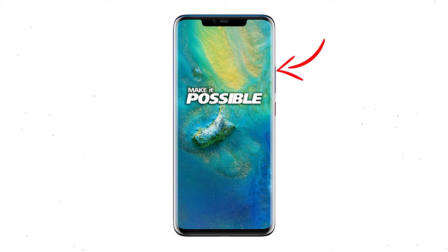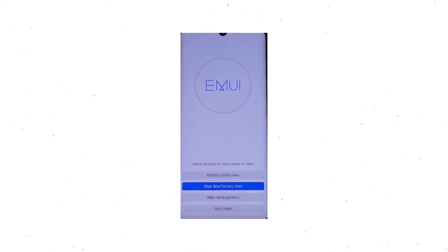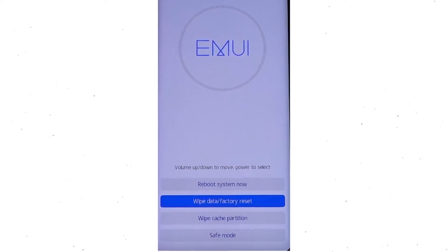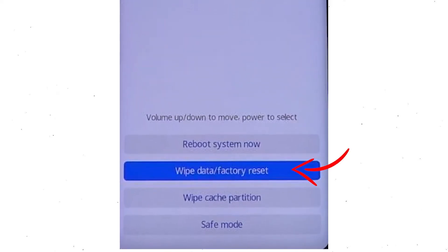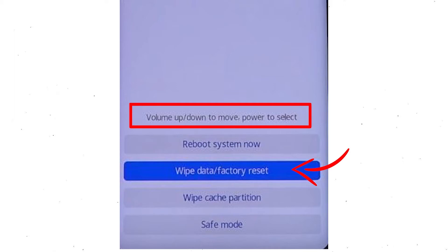hold down the volume up and power button. Release all buttons when you see information about recovery mode. Afterward, choose the wipe data and factory reset option by using the volume buttons to select the option and the power button to accept it.